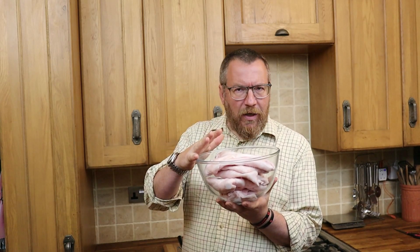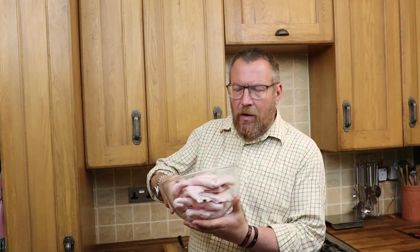Lard is basically rendered pig fat, and the very best lard comes from what is called leaf fat, which comes from around the kidney area of a pig. The process of turning that leaf fat into lard is very simple: we cut it into small pieces, we melt it in the presence of just a little bit of water which will boil off during the process, we scoop off any bits of pig meat adhering to the fat, we pour it through a filter, and then we set it in an appropriate storage container. That's it — that's all there is to it. So let's get on and have a look at how we do that.